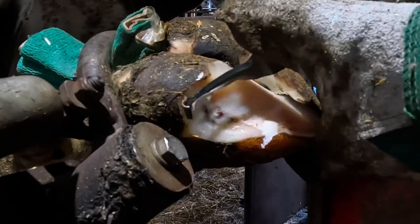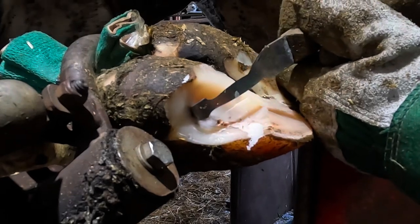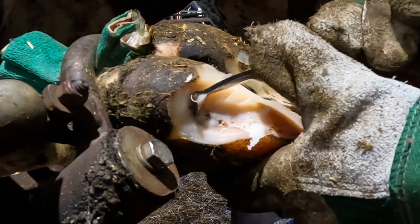My job now is to get all the loose horn from around the lesion cleared away. That's going to allow that lesion to heal, and it's also going to allow that white line to form correctly again.